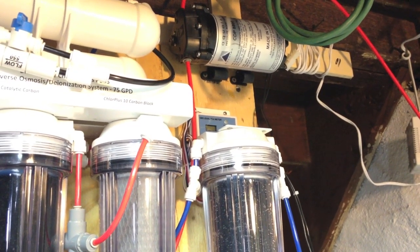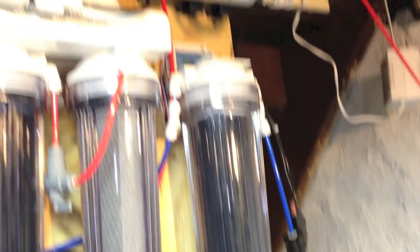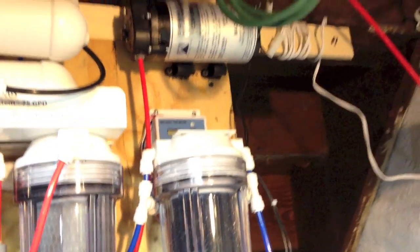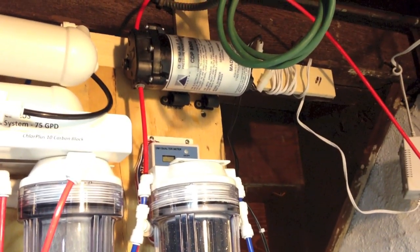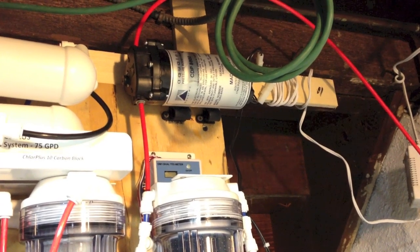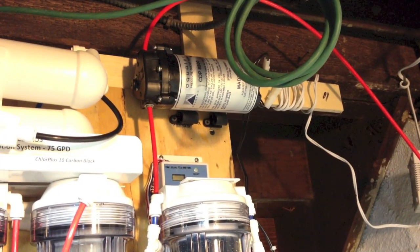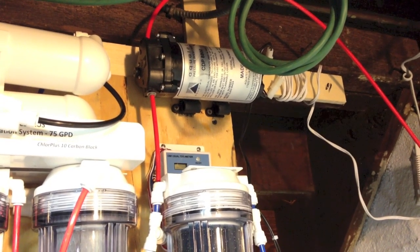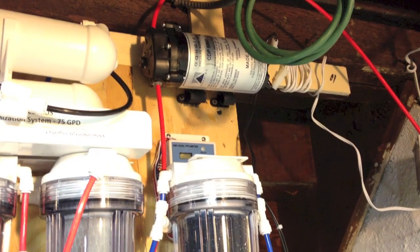Let's wait a little bit more. As you see, there is no more water coming from here, and the pressure is starting to build up. The pump shut off by itself, which means I have no water issues, no water leaks.